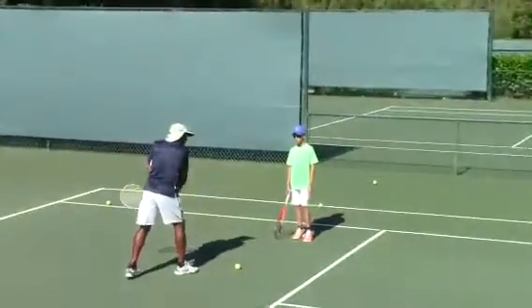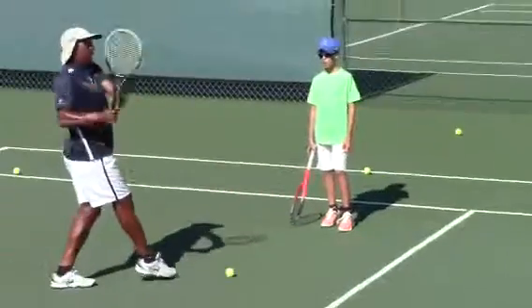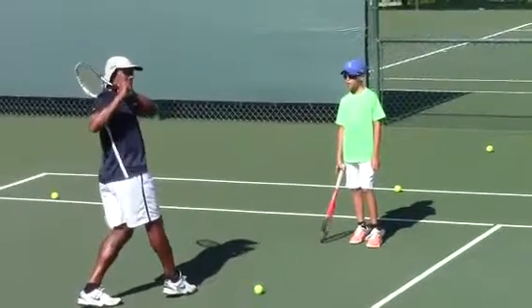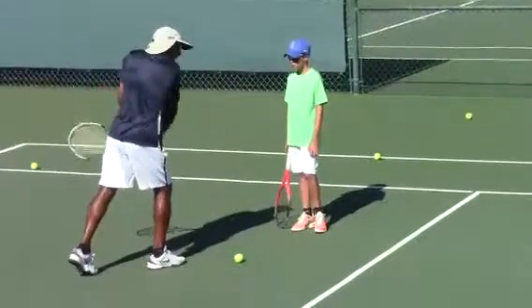So it makes your weight go forward instead of pulling backwards. Sometimes when you leave your leg here, you end up going like this, trying to get your balance, when your body should be shifting in with the ball.